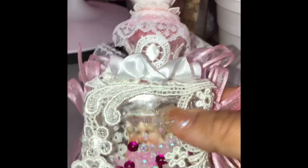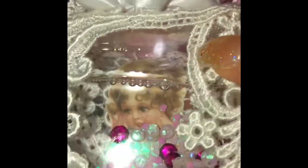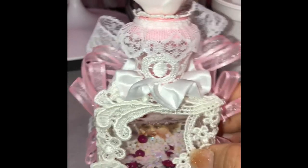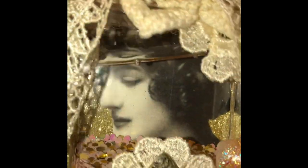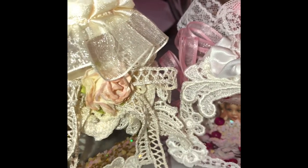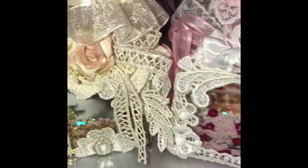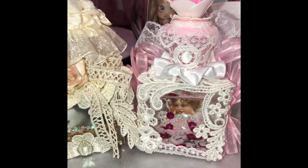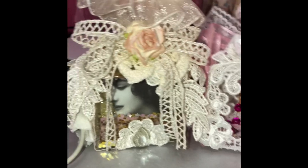This would be great as an ornament — how cute would it be to add your own kids' picture in the background, or a picture or sentiment. I think it came out really, really cute, so have fun making your little creations with those little cases — there are so many things you can do with them. Thank you guys for watching! Leave a comment below if you have any questions, and if you haven't already subscribed, please hit that subscribe button. Thanks for watching!